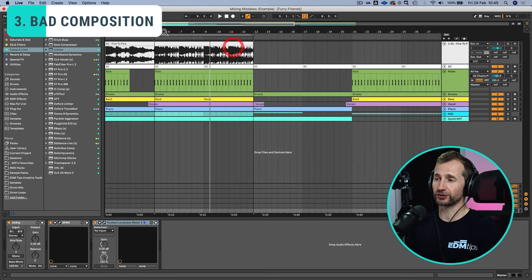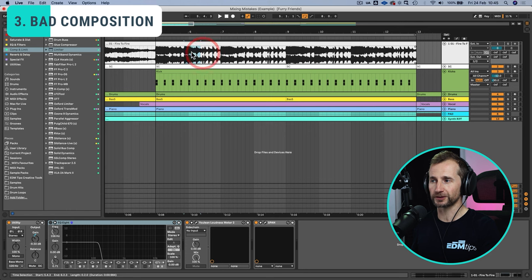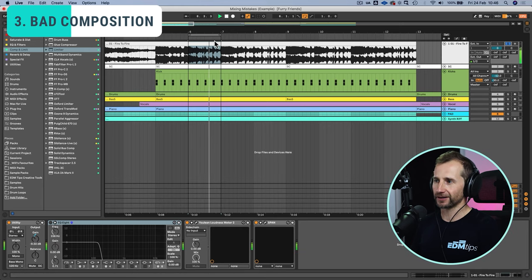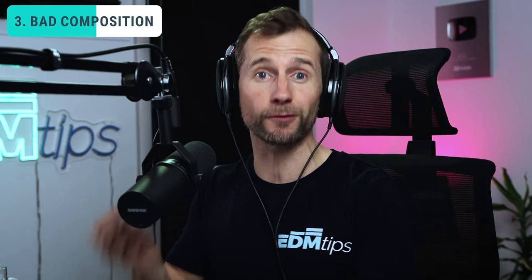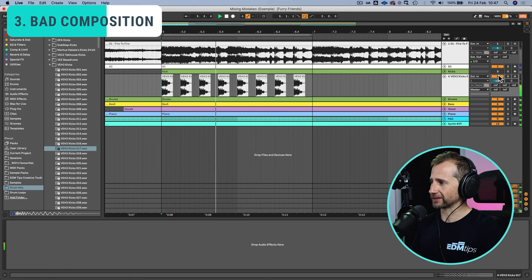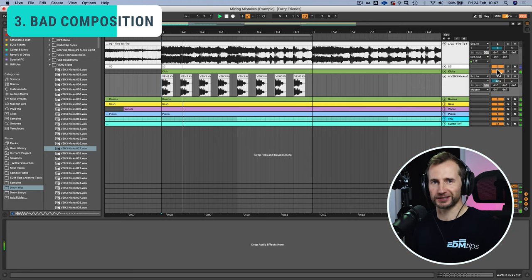This is where the reference track comes in useful again — you can loop a small section and really try to pick apart what separate sounds are in there. What kind of kick is there? What kind of open hat or shaker? What sounds are in the background? Is there a rim shot instead of a clap or snare? That's exactly the kind of detail you need to get the right sounds. For example, I'm going to switch out the kick in our track to one that doesn't fit quite so well, and no amount of mixing is going to fix that. Now let's compare it to the kick I had before — it just completely changes the feel of the whole track.